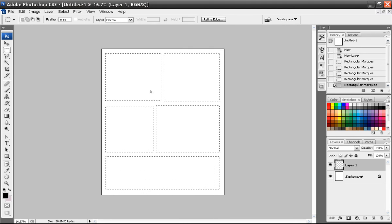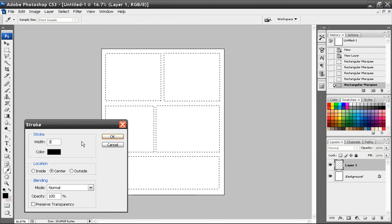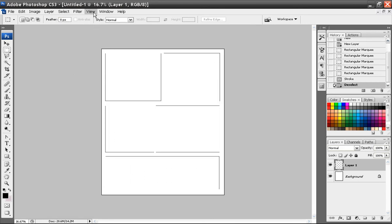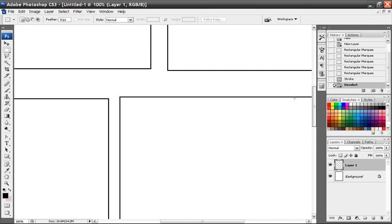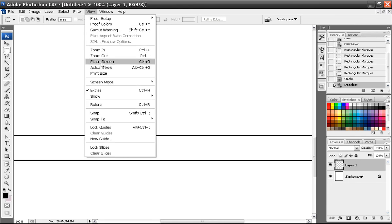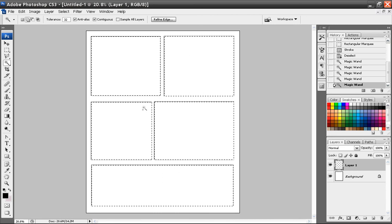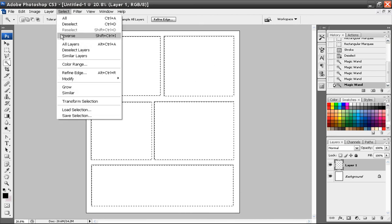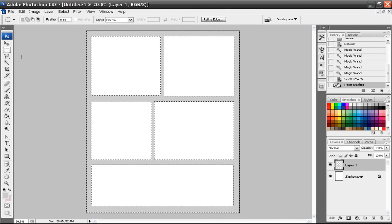Once you have the marquees — I'm just going to pretend all this is perfect even though it's not — go to Edit, Stroke, and set it at 3 pixels. It depends on the DPI you're working at. Since I'm at 300 DPI at 8 by 10, I might want to make those a little bit thicker. At 72 DPI for web viewing, 3 pixels is fine, but I might bump it up to 5 pixels. Then fit to screen. Take your magic wand tool, hold down the shift key and click in each square, go to Select Inverse, and fill it in with a color. That's the layer that goes on top.